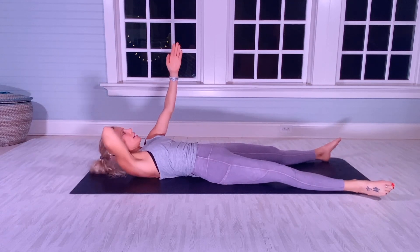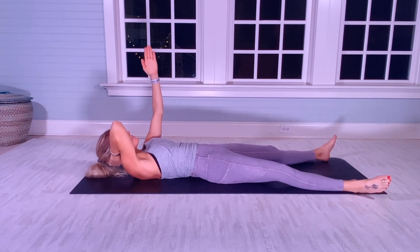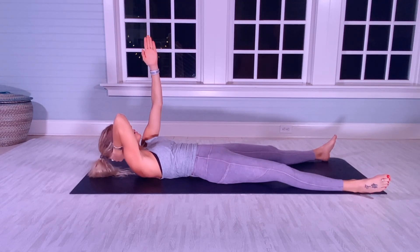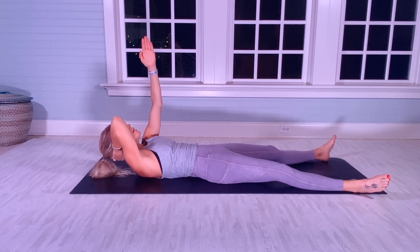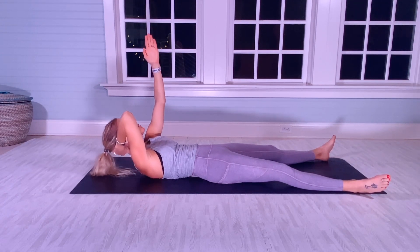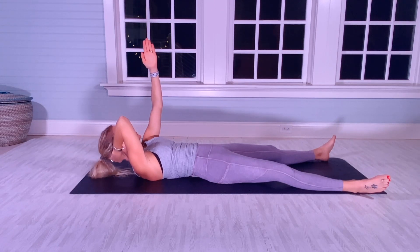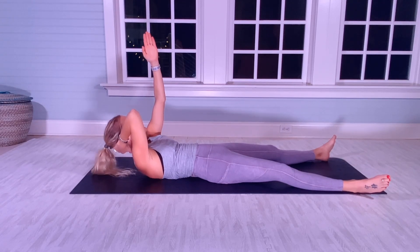Right hand behind your head. Left fingertips towards my ceiling, pushing my spine into the mat for 20 lifts. [Counts 1–20]